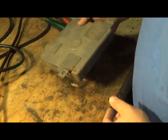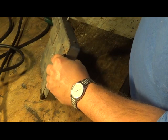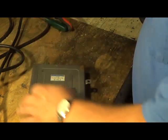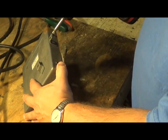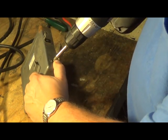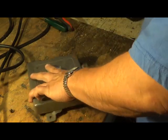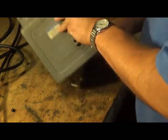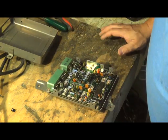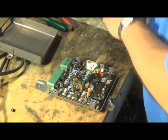It looks like we've just got a couple of Phillips screws on the sides here. I do save all of my screws — I've got a bucket in the corner of my desk. I pick everything up with a magnet when I'm done. Let's finish taking off all these screws.